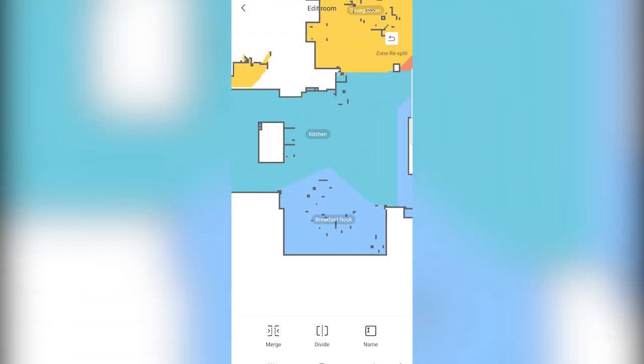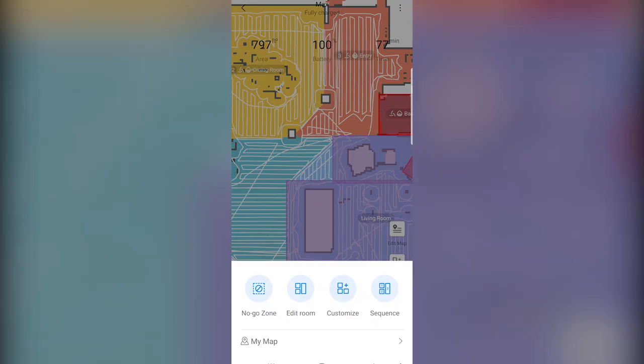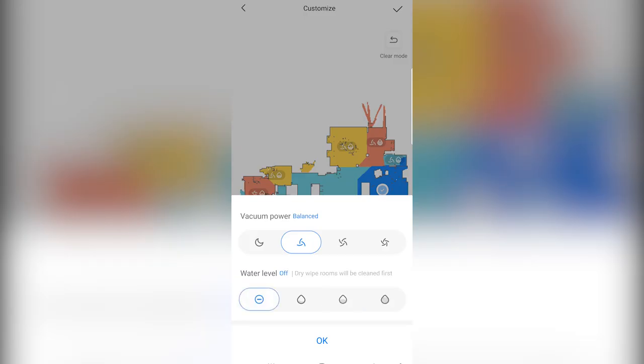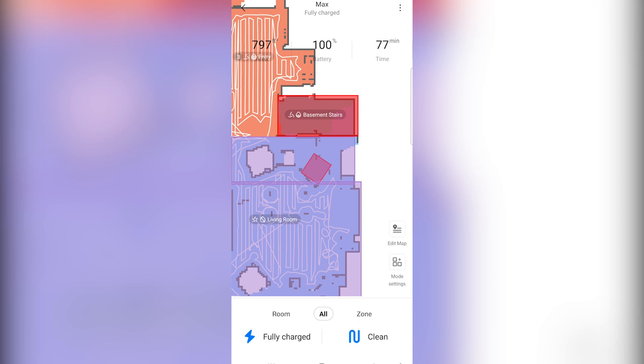That's a quick and easy way to split your rooms up into different zones. I recommend doing that because it's nice — for example, my breakfast nook where the twins eat is one of the messier areas, and my entryway next to the front door is set to maximum water level because it attracts more footprints. It'll put down more water there and do a better job cleaning. My living room is set to no water because it's a carpeted area, and I set it to maximum vacuum power so when it enters that area, it runs at full power.